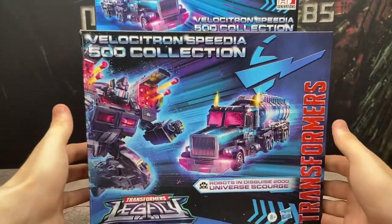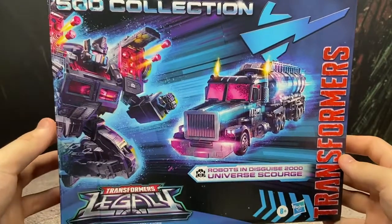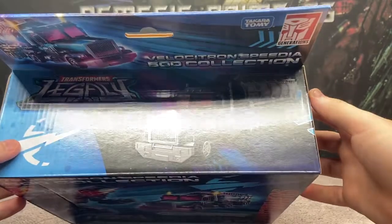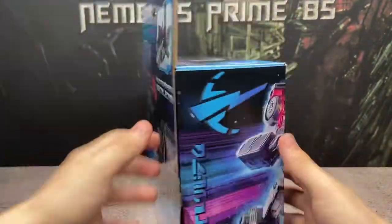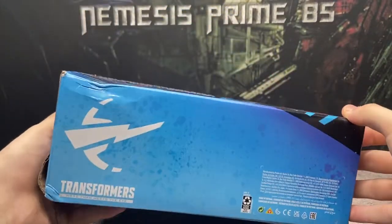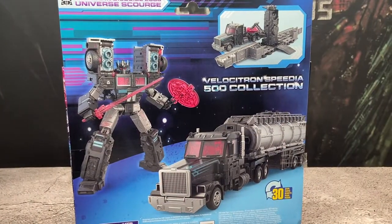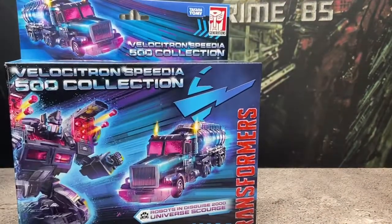But nevertheless, it is very cool. As you can see, we have the same art that was on the Laser Prime box just in Scourge colors. On the side, same thing. On top, the CGI render of the figure, then we have the truck up top again on this side, just a continuation of Scourge. On the bottom, the Velocitron Speedia logo and a bunch of other things. On the back, you have the product pictures for this figure. So there's the box.